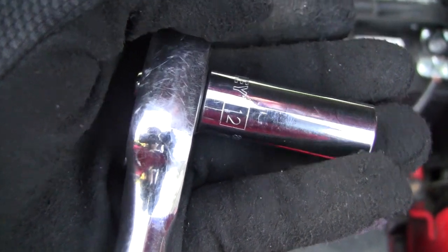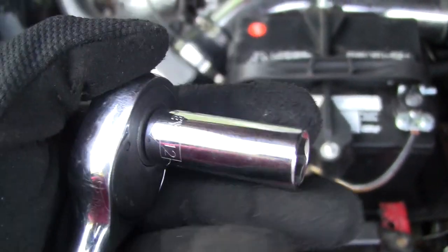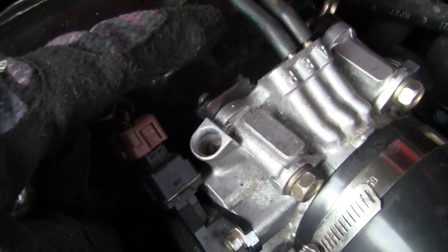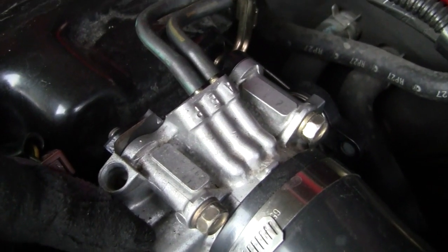The bolts you're going to be taking off are going to be 12mm. There's going to be 5 of them. I would definitely recommend a ratchet, not a wrench, because these bolts are extremely long and you'll be turning them for a while. They poke out, so it's easier to use a ratchet.